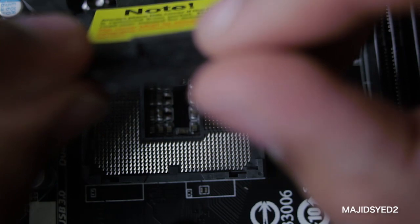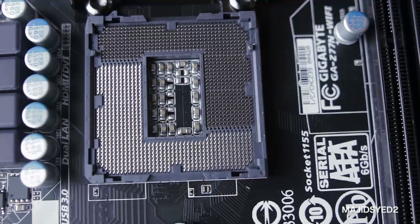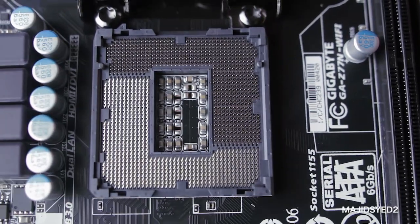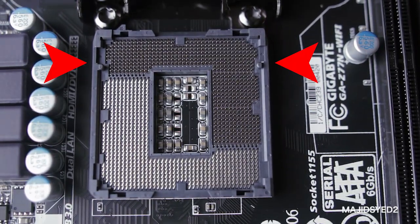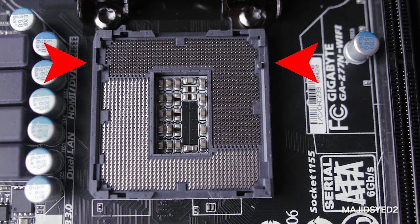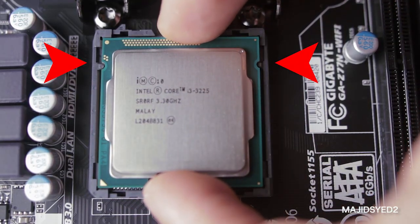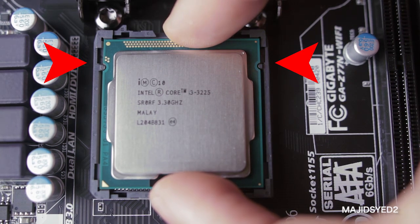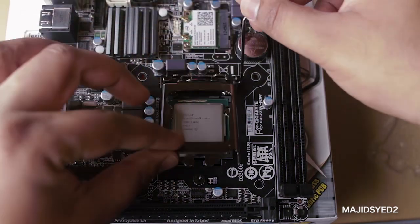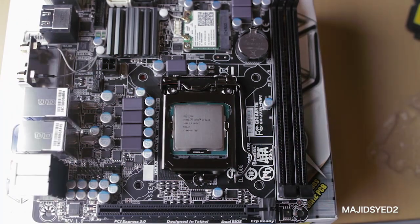Once you have the cover removed, you'll be exposed to all the little pins and connectors that are going to be physically attached to the CPU, so you want to be really careful here. You don't want to get any dust or debris in that section. Pay close attention to the two notches on the CPU and on the socket that match perfectly. All you need to do to fit the CPU into the socket is match those notches, then drop it vertically down and secure it again using the lever. Be careful and it should be fine.